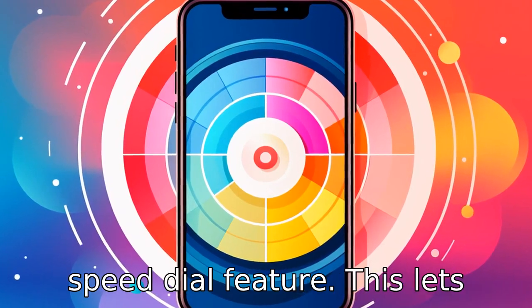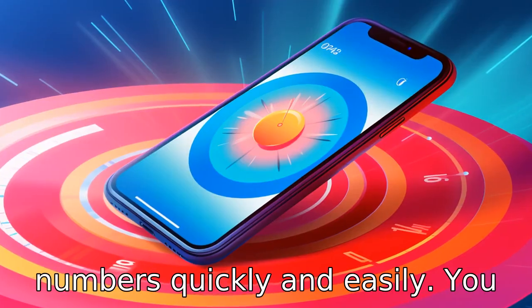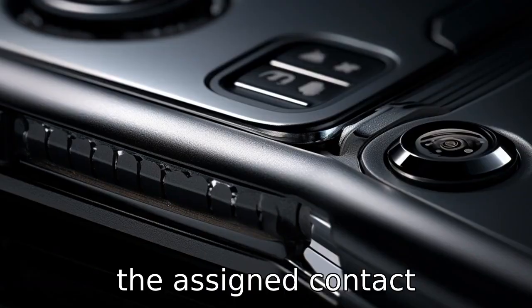Tip 3. Take advantage of the speed dial feature. This lets you call frequently dialed numbers quickly and easily. You can assign a specific digit to a contact so that by pressing that number and calling, you reach the assigned contact immediately.